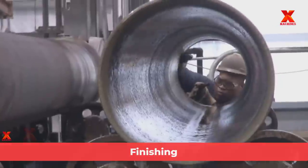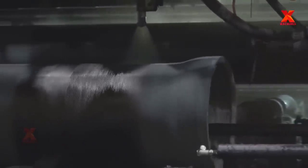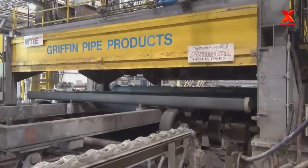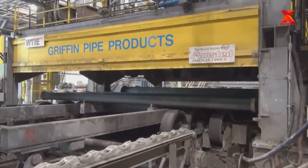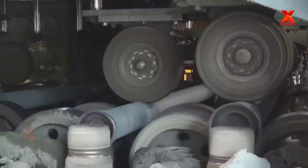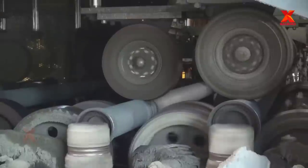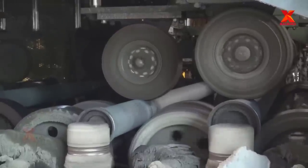The final step is finishing. Finishing involves lining the inside of each pipe with cement mortar and then applying a thin layer of asphalt on the outside and inside. This creates a barrier to prevent the accumulation of corrosion products on the pipe wall. Cement lining is similar to the casting process — the pipe is rotated and radial force is used to apply the cement to the pipe wall.